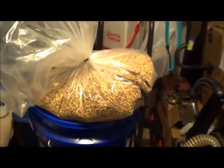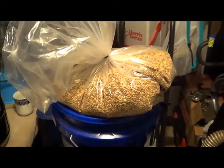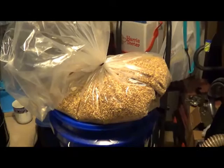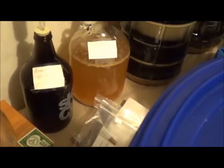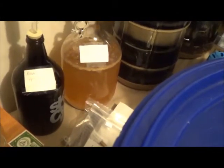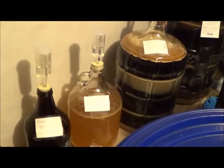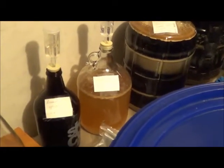I've got the grains here — that's the Munich and some of the other adjuncts and specialty grains for my Belgian dark strong ale that I'm going to do. It's going to be a base for that Consecration starter right there, and I'm going to put about three quarters of that Consecration starter into the fermenter after it goes through primary.